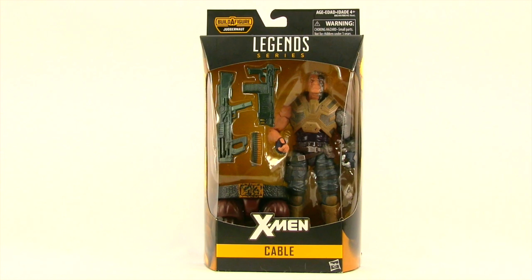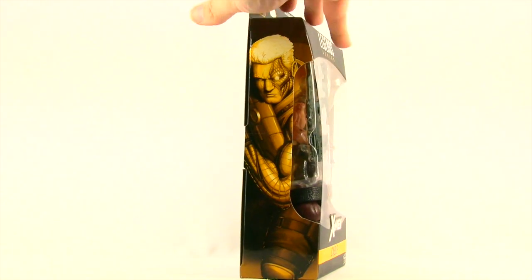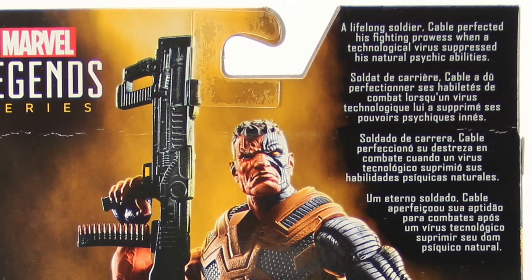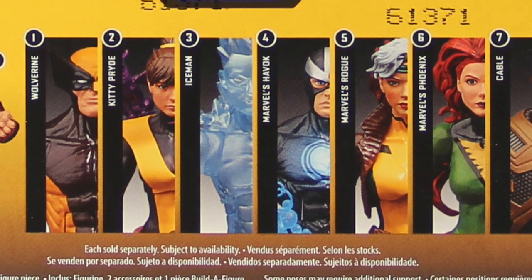This figure comes packaged in the same style packaging we see with all the Marvel Legends. You've got the black box for the X-Men series, the yellow highlights, the Legends series logo up top, the figure clearly displayed, and the X-Men name and character name down below. Off to the side there's artwork for the character, and on the back we have a look at the figure, a brief bio in multiple languages, and down below a look at all the figures you need to complete the Juggernaut Build-A-Figure.